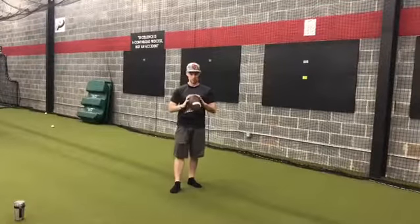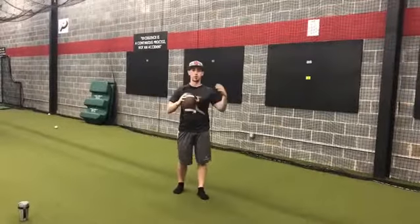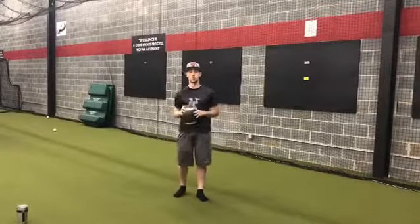It's great for warm-ups. It's a little heavier than a baseball, so their total peak stress goes down, so it's a little safer to warm up with.